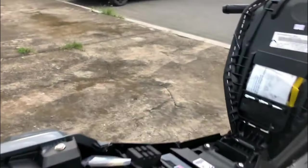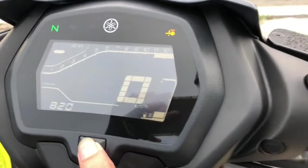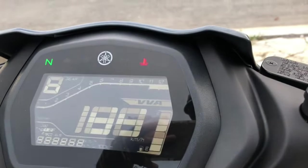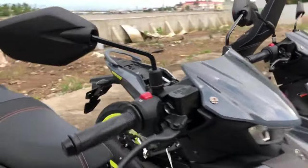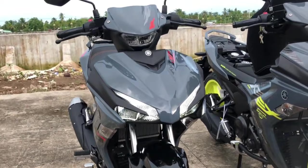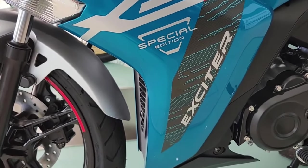In terms of design, the Yamaha Sniper 155 VVA features a sporty and aggressive look. Its sharp lines, aerodynamic fairings, and edgy contours contribute to its dynamic appearance. The motorcycle also incorporates modern elements such as LED headlights, a fully digital instrument cluster, and sporty alloy wheels.